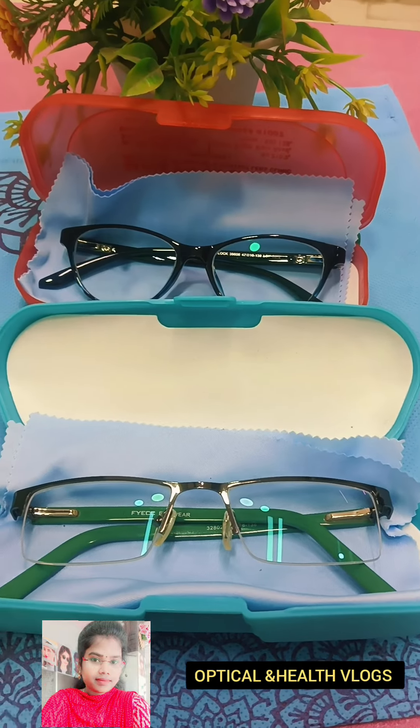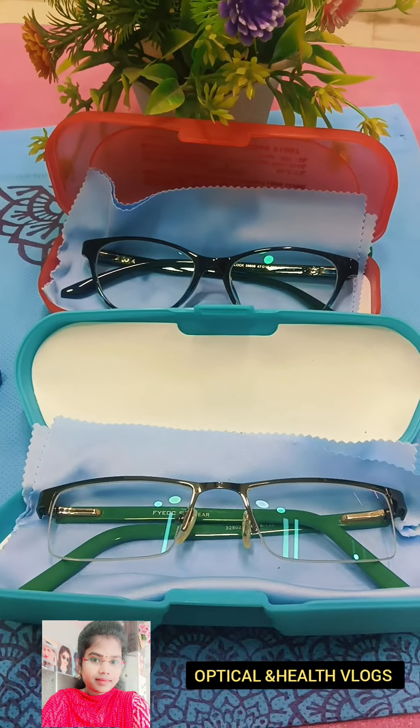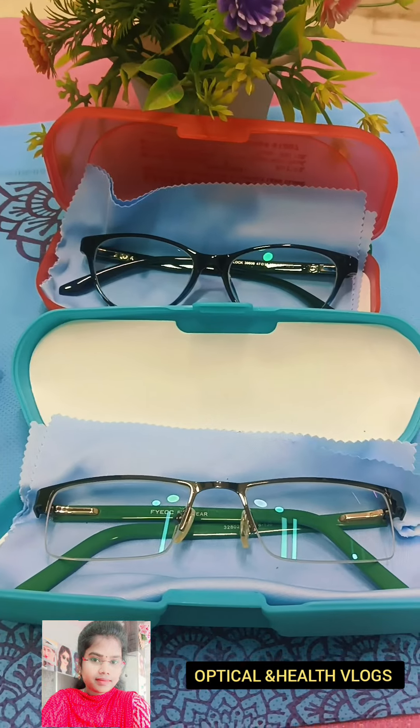If you look at the letters on the chart, there are seven lines. If you look mostly at this power level, you can typically see about 3 to 4 lines. If you look at the letters, you can see about 3.5 rows.